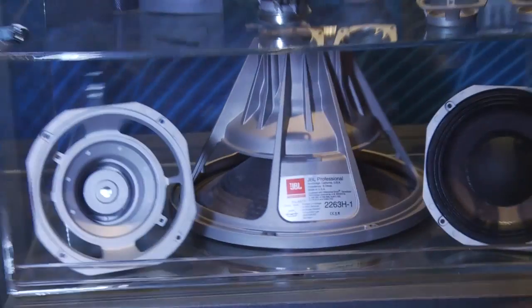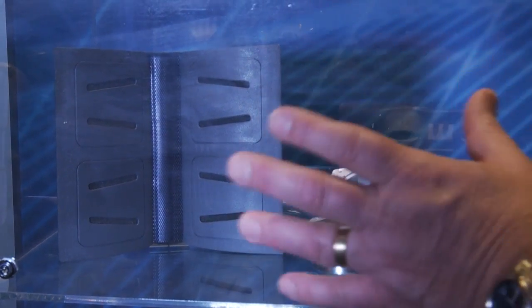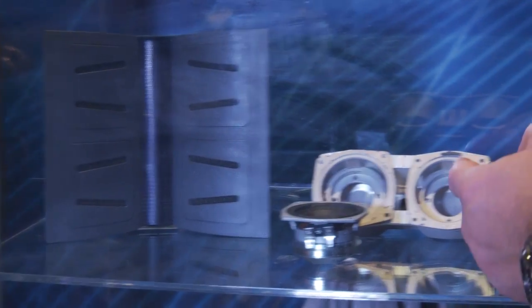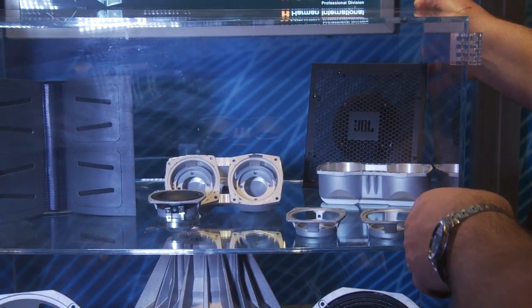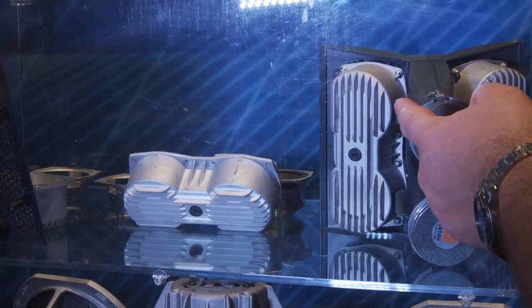Now let's take a look at the mid-range. There are four mid-range drivers in a wave guide, so you get some directivity on this box. Each mid-range driver is in a full finned heat sink — it's massive. Looking at the back, it looks just like a radiator on a high-performance sports car engine.